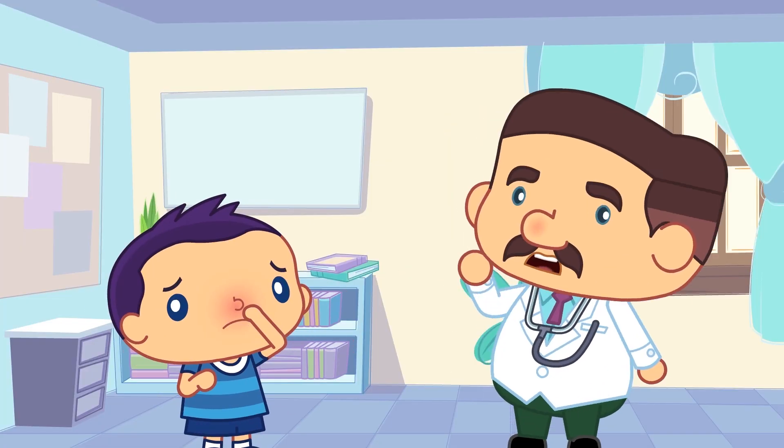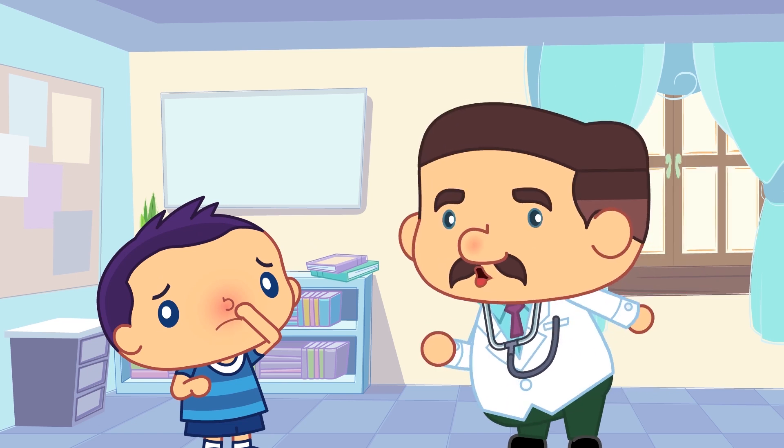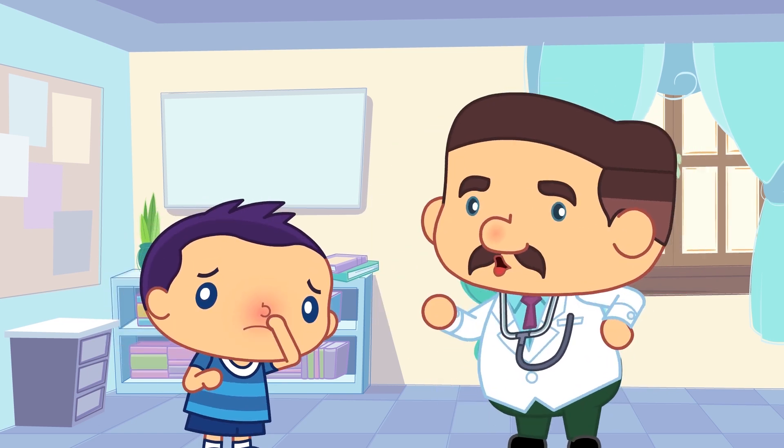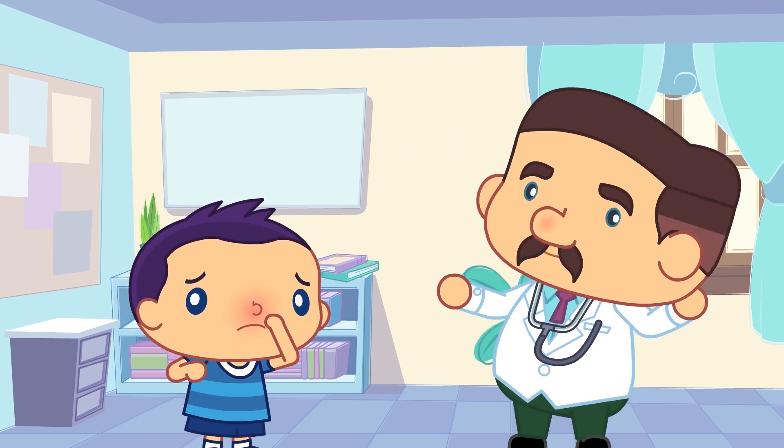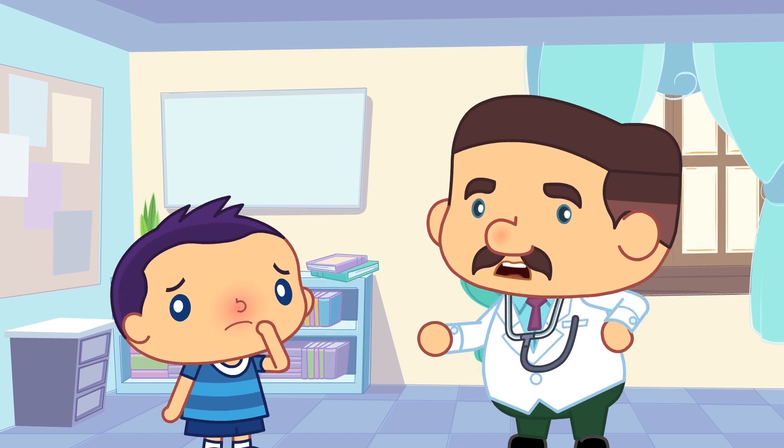Brian! Brian, yes? Doctor: Are you sneezing? Yes. Doctor: Did you take your medicines? No. Doctor: Why don't you have them? They will make you feel better. Okay.